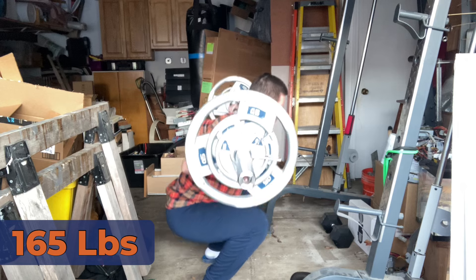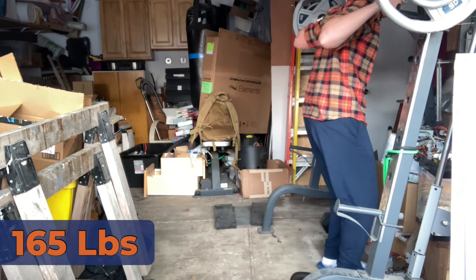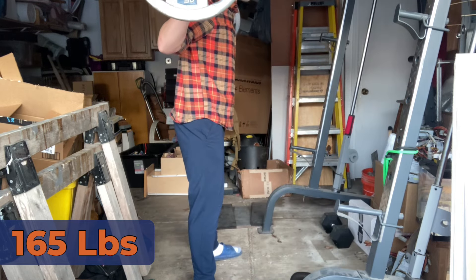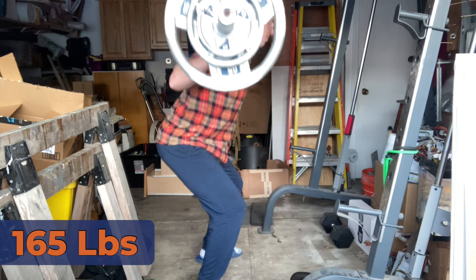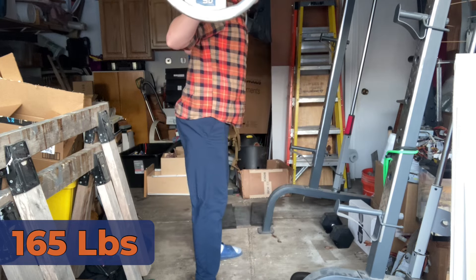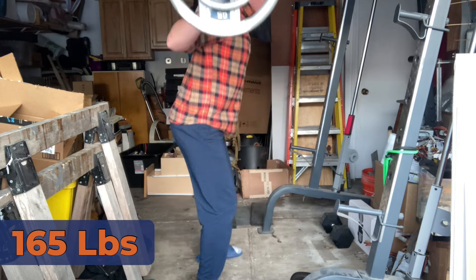Maybe Cossack squats would help, but I think those would work the adductors a lot more. Maybe I should do something specifically for hip flexors, like a hanging kettlebell knee raise or something. I'm not sure, but it's not in the way, which is what's so strange to me. I would have thought, being as tight as it's gotten now, it would get in the way. But the rest of my body is almost just ignoring it.